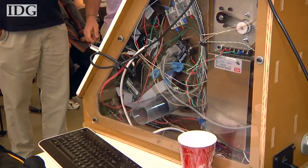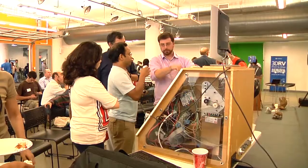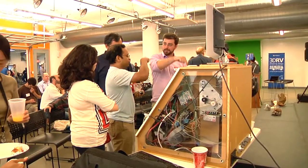The machine needs to be further refined so that it can be mass-produced, which Fryer Biggs said will take about nine months. When the machine goes on sale, it will cost about $3,200. In Boston, Nick Barber, IDG News Service.